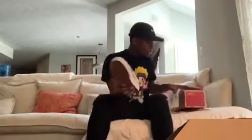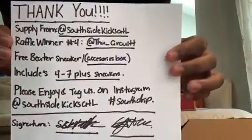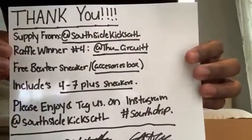Yeah, these are awesome. I also got a note from my boy South Side ATL Kicks. It says: 'Thank you, supply from South Side ATL Kicks. The raffle winner was Circuit. Three sneakers includes four plus seven sneakers — tag us on Instagram at South Side Kicks ATL, hashtag South Side Drip.'